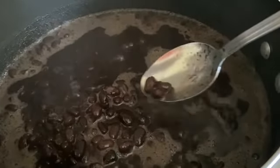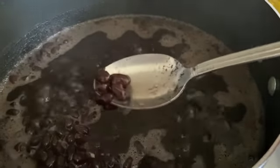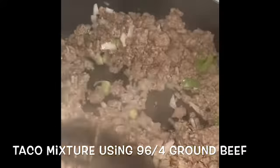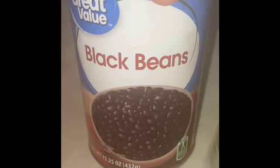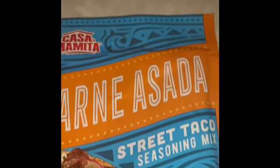I apologize for the background noise — there's a lot of construction outside my house and I can't get away from it. Another thing I've previously shown is my taco mixture. This time I just used a different seasoning, but I think I'm just gonna stick to my normal way of seasoning it.